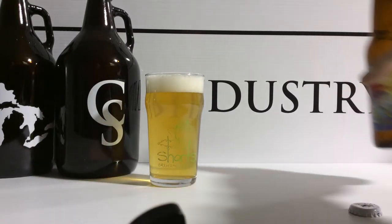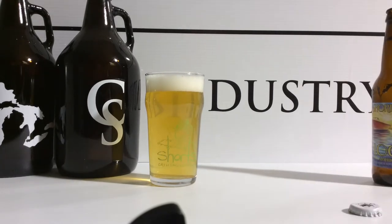It is a 16 ounce glass, though when you put 12 ounces in it, it gets very close to the rim. So if you're thinking about how many ounces you'll probably pour in the tap room, it'll be closer to 12, 13 probably than actually 16.